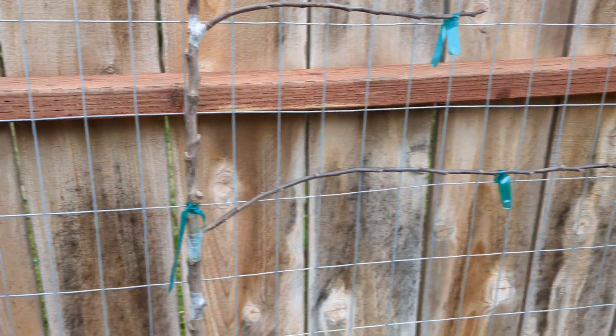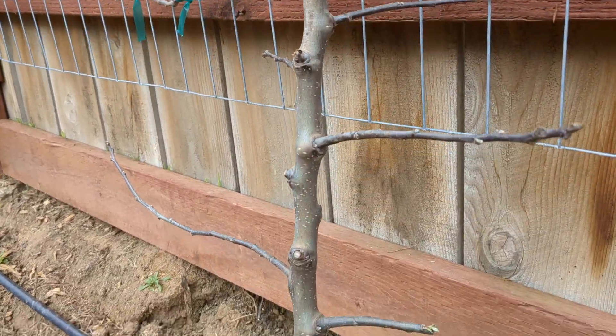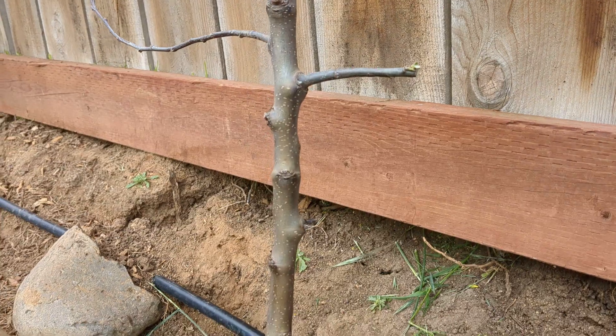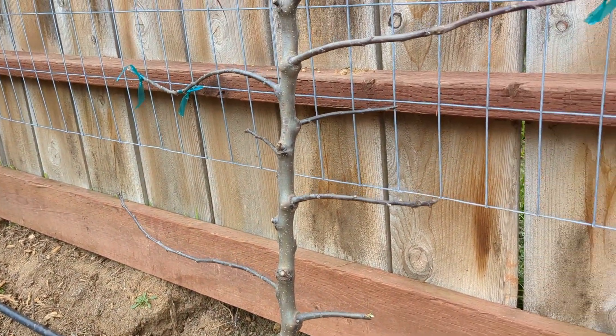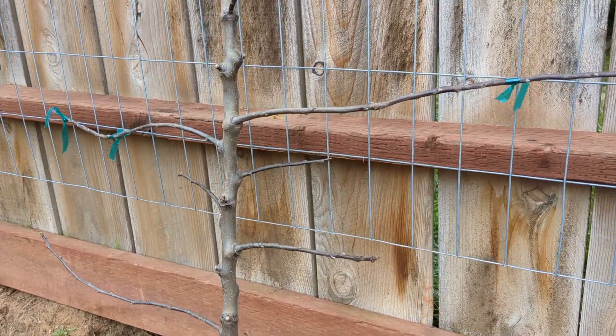The King David is starting to wake up. One of the branches that snapped off prior to me even purchasing it is starting to come alive down here. That makes sense — the energy comes up from the trunk and hits those first branches first. I'll see signs of the rest of the tree waking up real soon, but for now, this is all I've got.